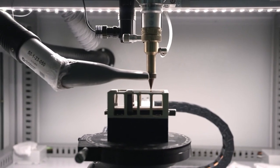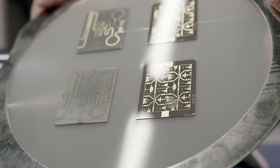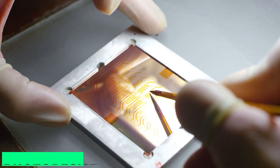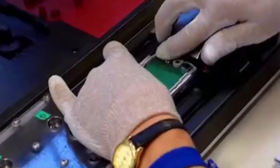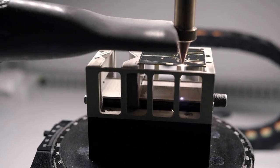Lithography involves using a mask to transfer the pattern of the microchip design onto a silicon wafer. The wafer is then coated with a light-sensitive material called a photoresist, which is exposed to ultraviolet light. This process creates a pattern on the photoresist, which is then etched into the silicon using chemicals.